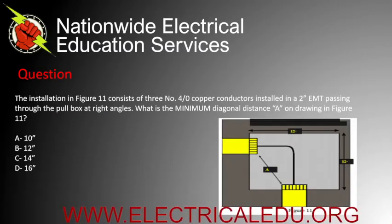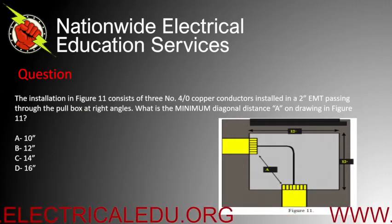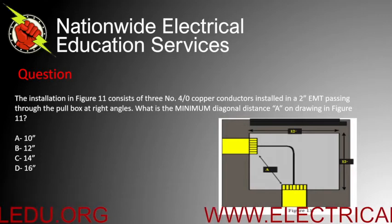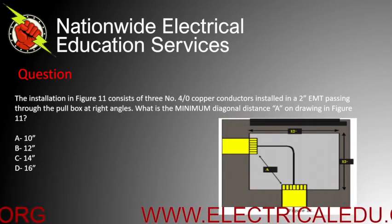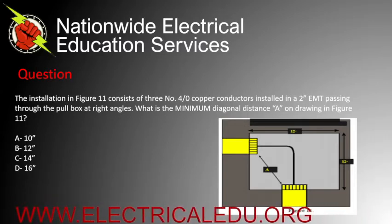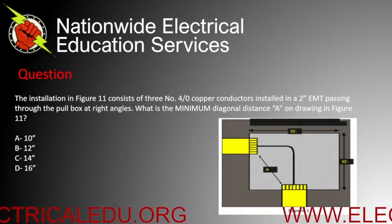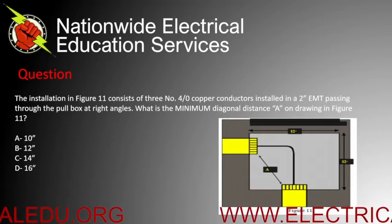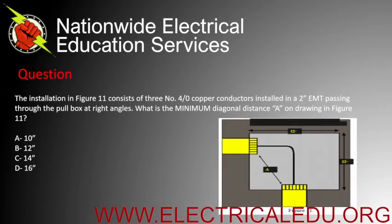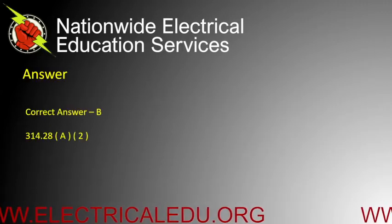Looking at the picture to the right, the installation shows three number 4/0 copper conductors installed in a two-inch EMT passing through the pull box at right angles. What is the minimum diagonal distance on this drawing? Is it A) 10 inches, B) 12 inches, C) 14 inches, or D) 16 inches? Correct answer is B.